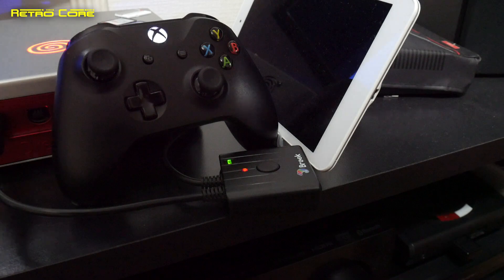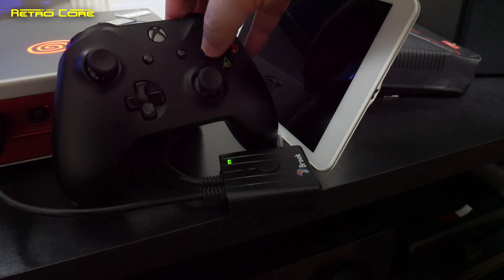So they are now both looking for each other. Once they have found each other, the flashes will slow down and stop, as you can see there. And now the controllers are paired up and we're ready to go.